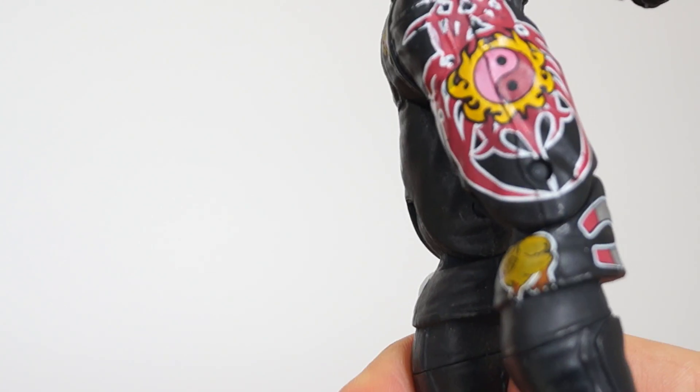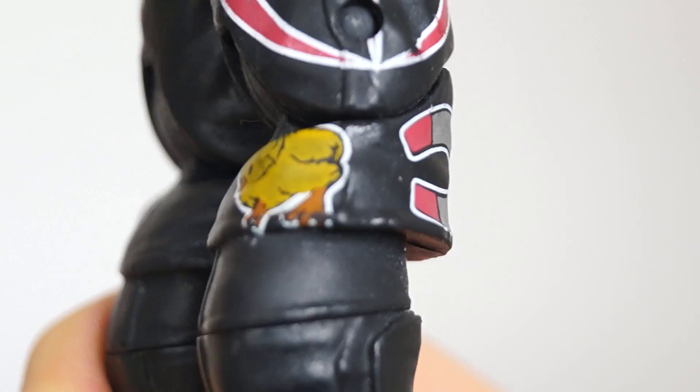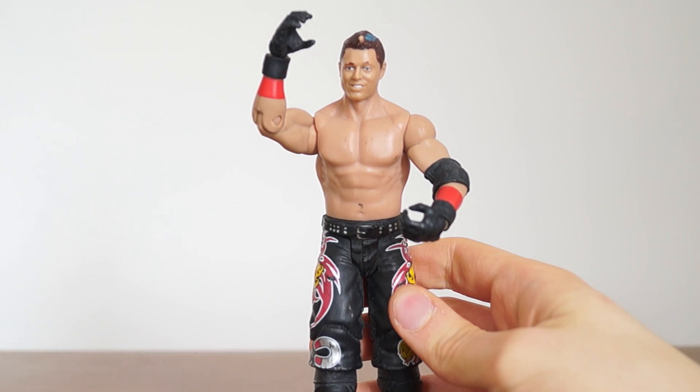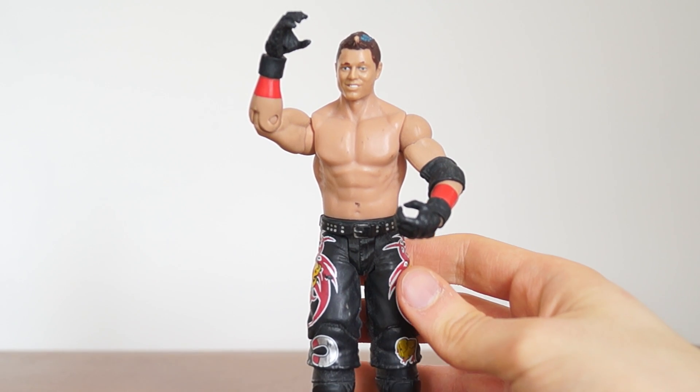Man, Miz wore some funny clothes back in the day, and it shows that he was a chick magnet. I'll just bring that in so you can see. I guess that was his gimmick or something — cocky, a bit too overconfident or something. I'm really not sure.